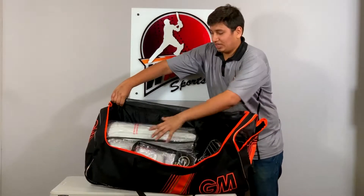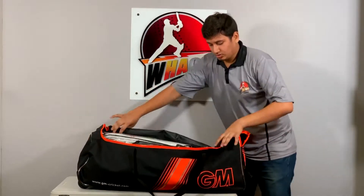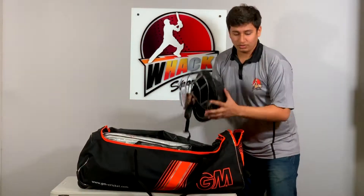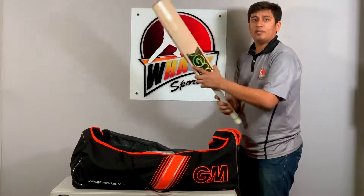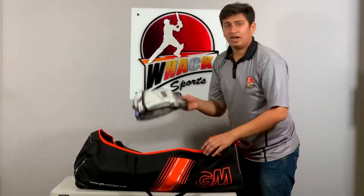Inside the bag you see a nice bit of volume. What the kit has — you've got a helmet, keeping pads, keeping gloves, your bat, your batting pads, and your batting gloves.